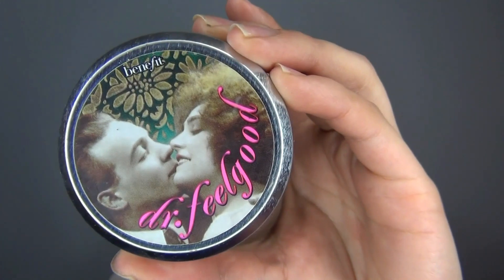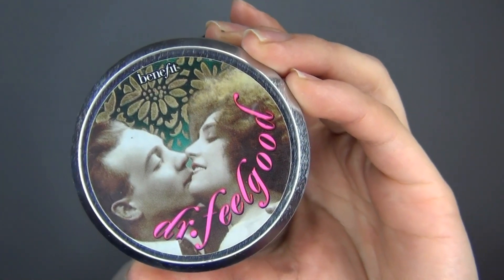I am just going to start off with applying my moisturizer as usual. So now I am using Dr. Feel Good as my primer, because Annabelle is a doll and she has really really smooth skin. So we just want to really create skin that is as smooth as possible.